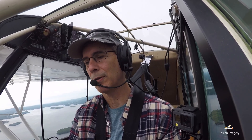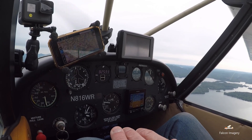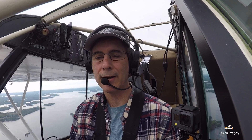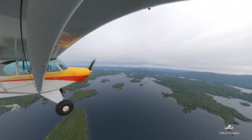My pre-maneuvering checklist is a flow from left to right: mixture rich, keys on both, primer in and locked, landing and maneuvering lights on, and gas is good. Got that all checked out. Now I'm going to clear the area — doing a 90-degree turn to the left, looking out my left wing.